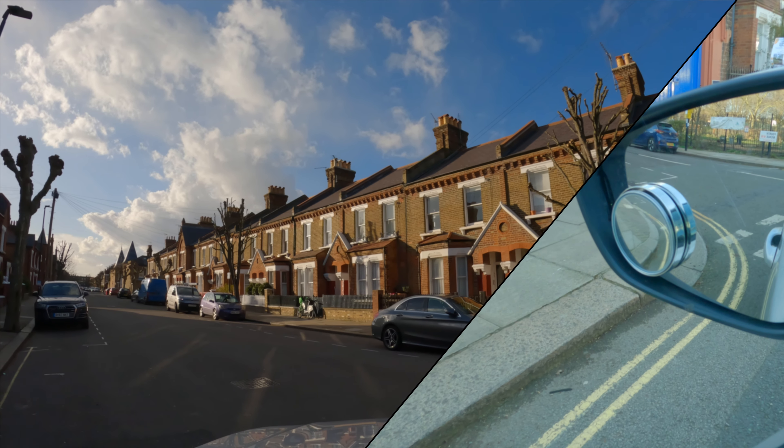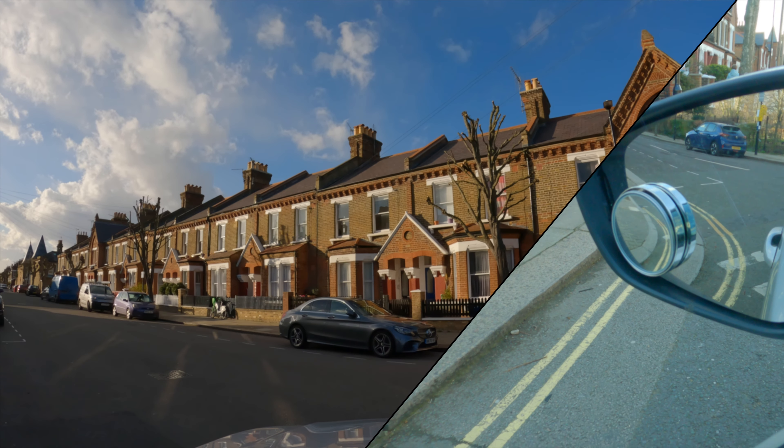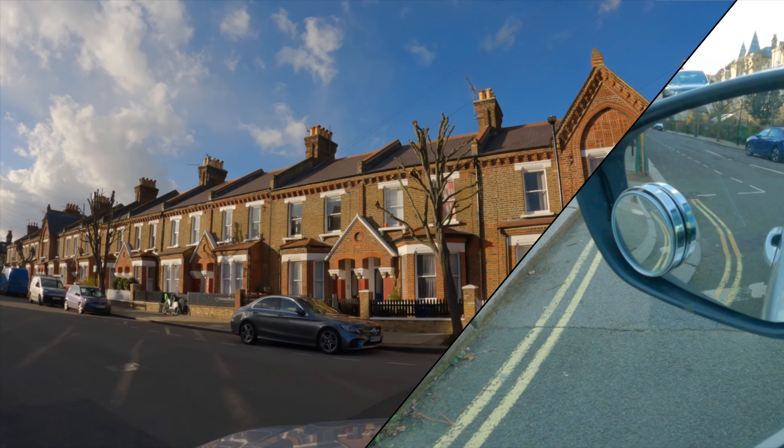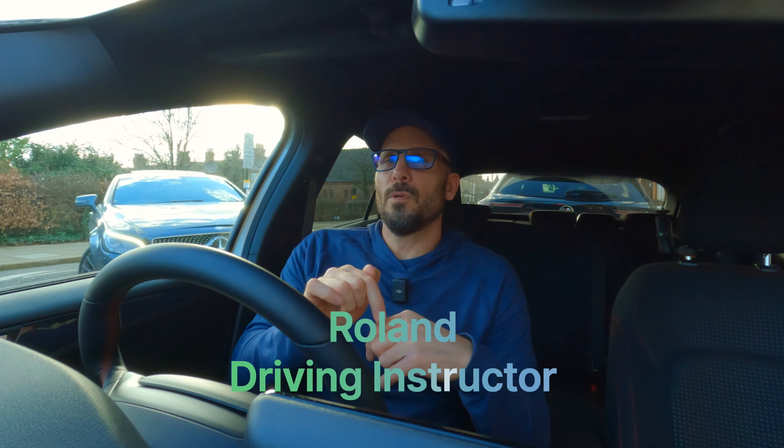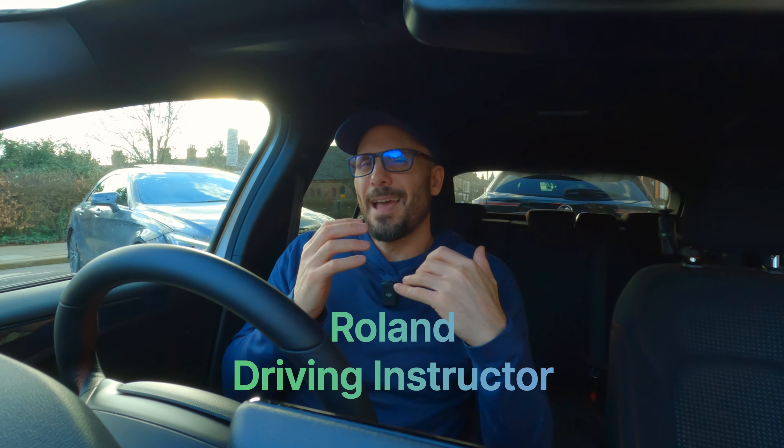Today we're going to be talking about one of the forgotten reversing maneuvers that used to be taught before the driving test was changed. Before you go clicking away, the reason I'm doing this video is because it has huge benefits for the current maneuvers that are on the driving test, but it's been forgotten. The majority of people don't teach it anymore, and it's not the turn of the road.